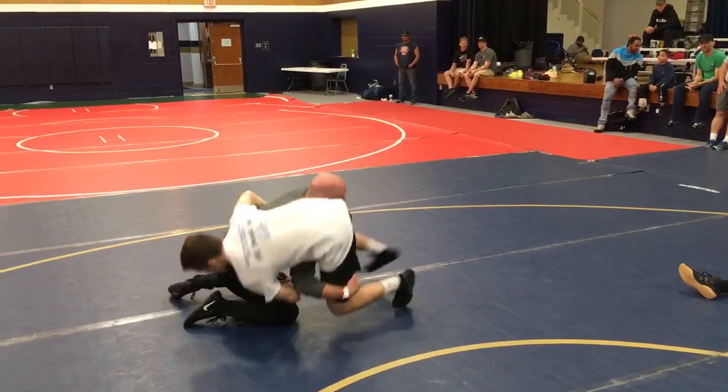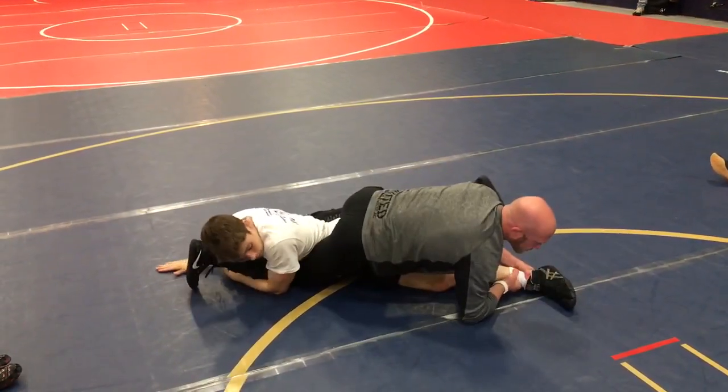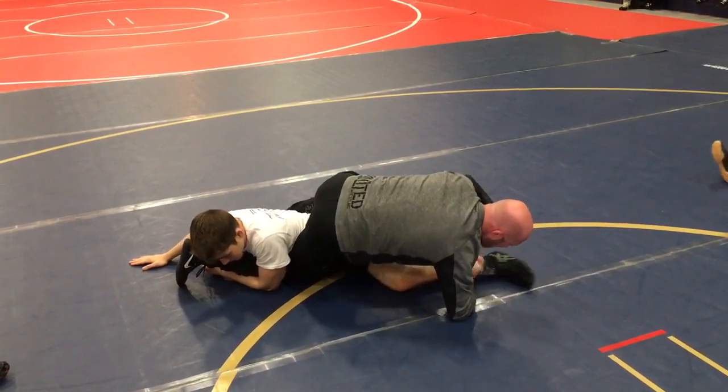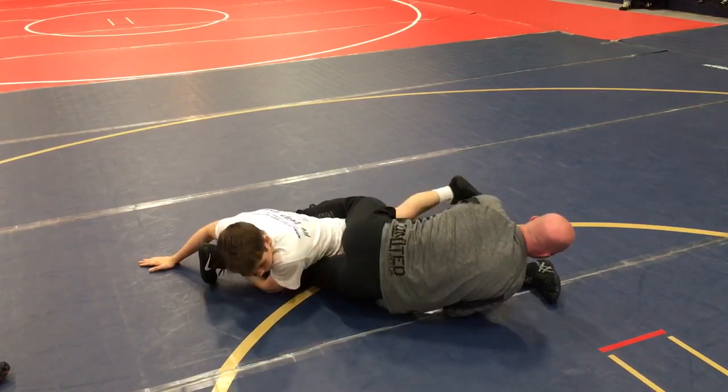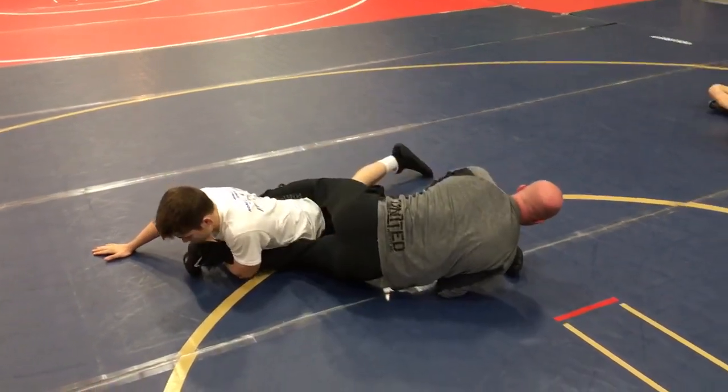I've got to track that leg while it's straight. So he rolls, that knee starts to slide up — I'm getting it straight. Everybody see that? He wants to slide up and block. I've got to get straight. Notice my feet are always working here.